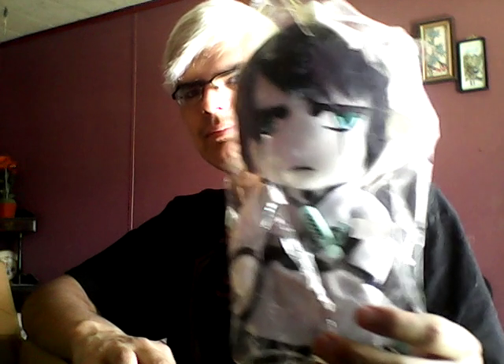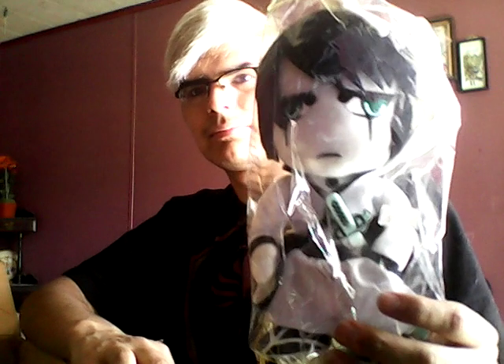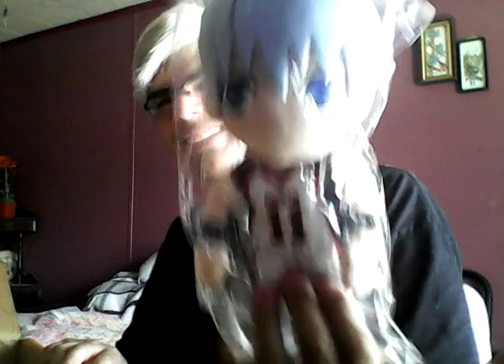And I also got a Bleach plushie — I forget his name — and I got him. Of course I have to get the plushie if I got the blanket.